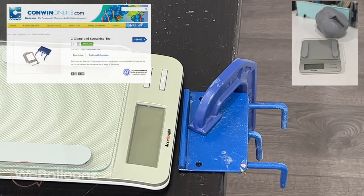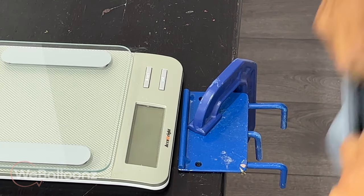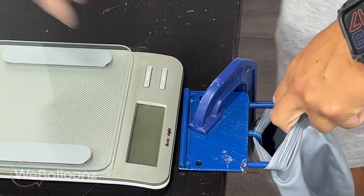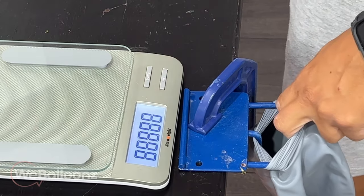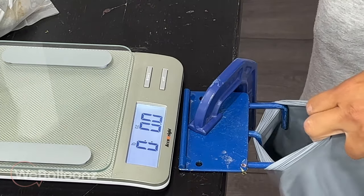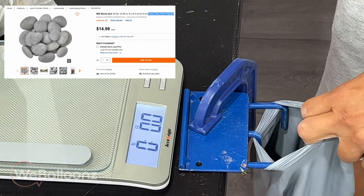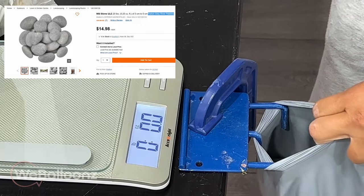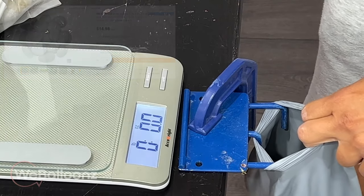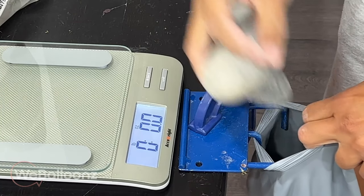Before we continue with the installation, I want to show you quickly what I use to make the weights. I have a food scale and a Conwin stretch tool with a C-clamp. I insert the neck of the balloon into the three prongs of the stretch tool and I stretch with one hand while I fill it in with the river rocks. These are rocks I bought at my local box store — in my case Home Depot — used for landscaping, and they're a very good size to do this quickly and give it the amount of weight we need.